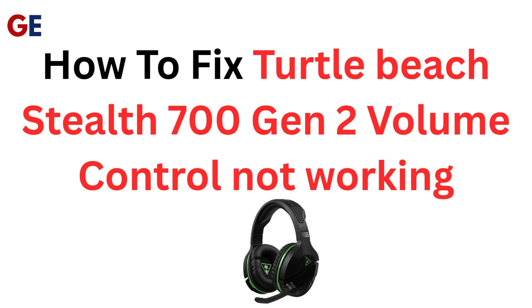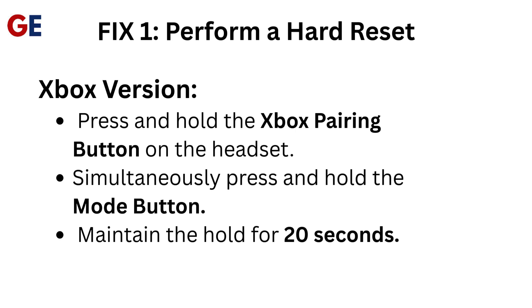How to Fix Turtle Beach Stealth 700 Gen 2 Volume Control Not Working. Fix 1: Perform a Hard Reset. Xbox Version: Press and hold the Xbox Pairing Button on the headset, simultaneously press and hold the Mode Button, and maintain the hold for 20 seconds.